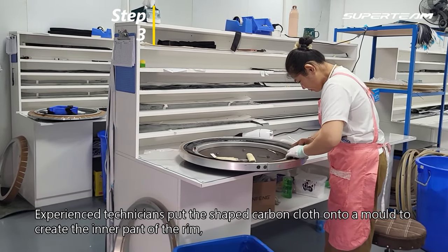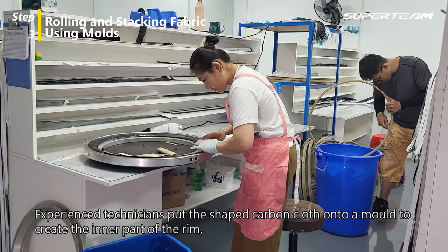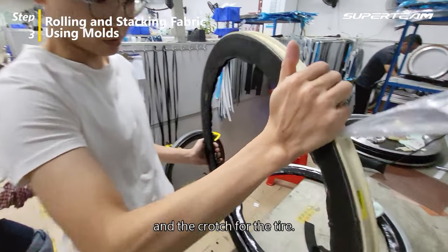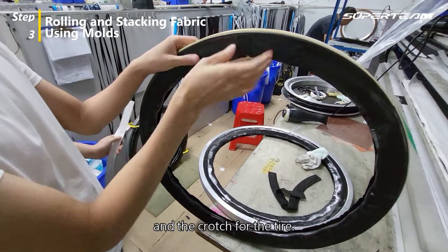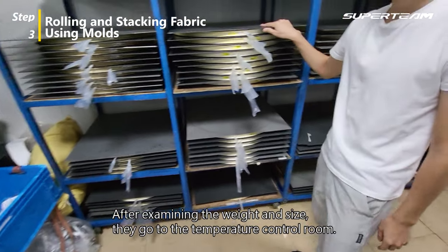Experienced technicians put the shaped carbon cloth onto a mold to create the inner part of the rim and the crotch for the tire. After examining the weight and size, they go to the temperature control room.